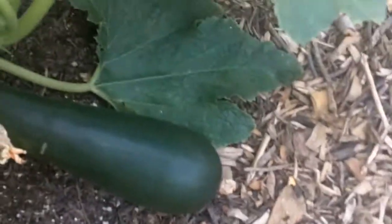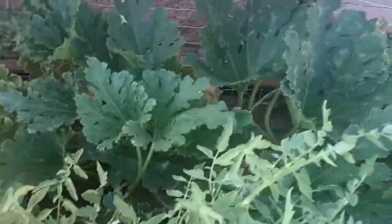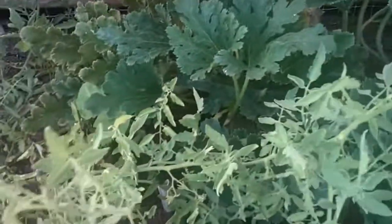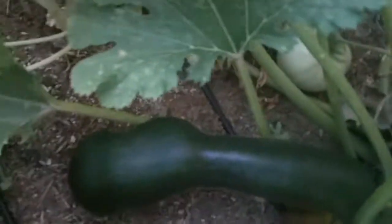I think I'm gonna go ahead and let this one get a little bigger, since I know they can get pretty big — we'll let that one keep growing. Now I did see another zucchini in here, but this one has a very strange shape.